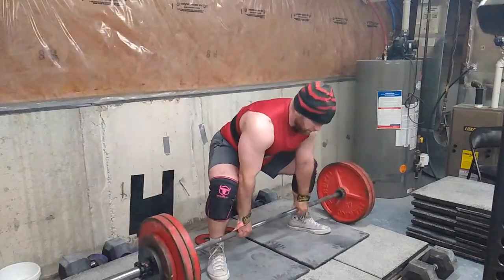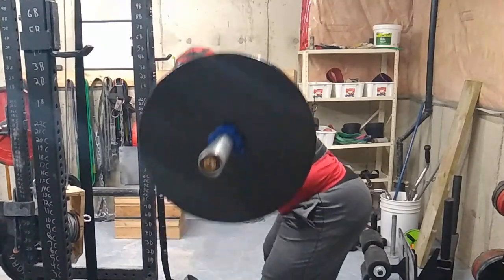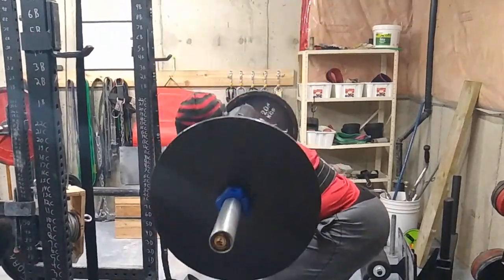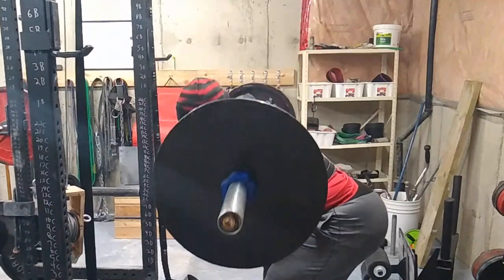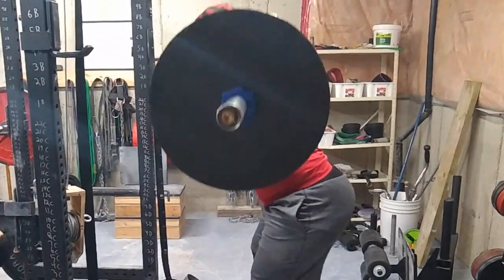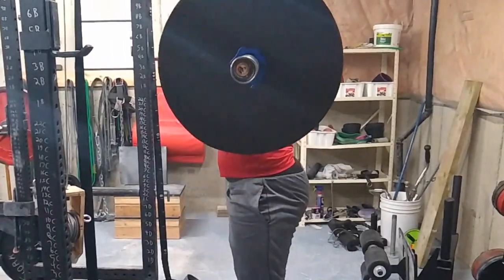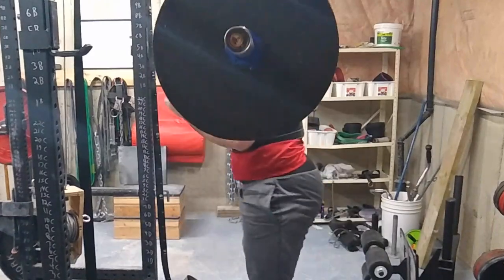Then I moved into some safety squat bar good mornings, really trying to keep the form super strict here. As you can see compared to before, I am pushing my hips back — they're not dropping as much as they used to — and I'm really feeling the stretch in the hamstrings, low back, and glutes: all the muscles in the posterior chain that you should be feeling while doing good mornings.